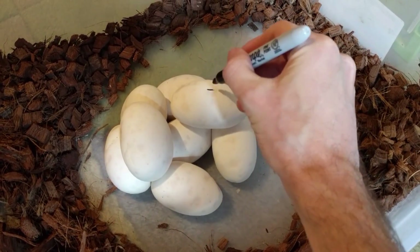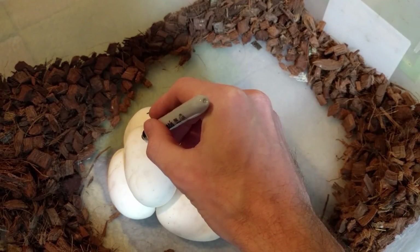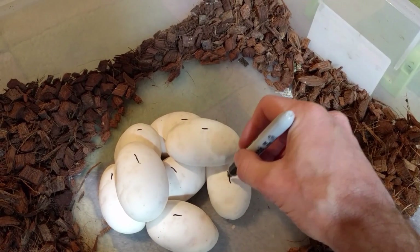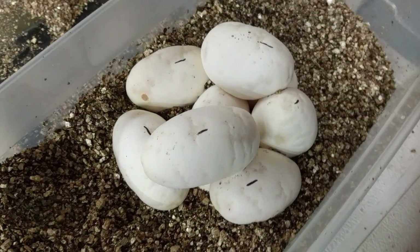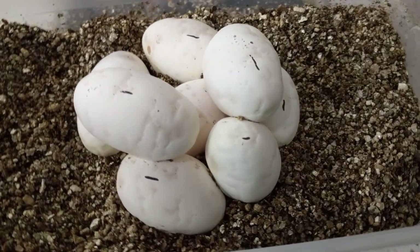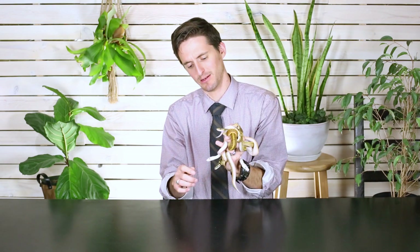Unlike bird eggs, reptile eggs generally shouldn't be turned or rolled. The baby can actually end up drowning inside the egg if it turns, so you want to mark the top from the bottom. Then you place them on a proper incubation medium — I use vermiculite and perlite mixed. You get just the right amount of moisture so the eggs are humid but not so wet that they'll mold, and then you stick them in the incubator and wait just under two months.